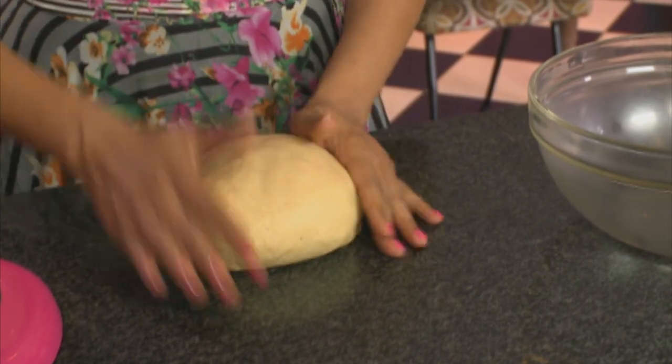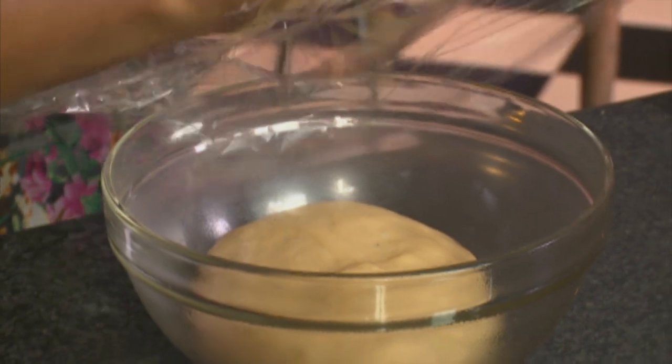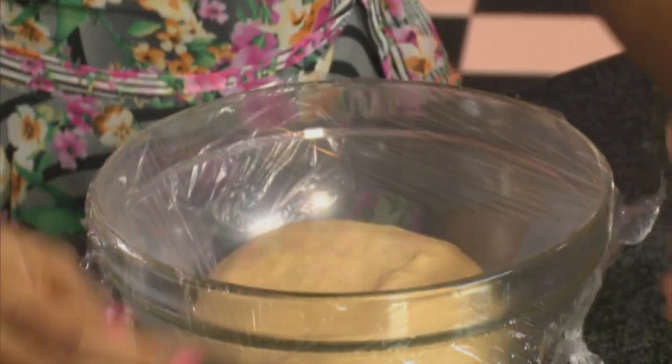Knead the dough until smooth. I've already greased the bowl with non-stick spray — pop that into the mixing bowl, cover it with cling film, and leave this to rise at room temperature until it doubles in size. And while that's proving, I'm going to start with the veggies.